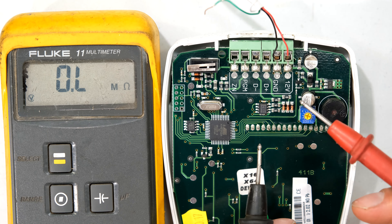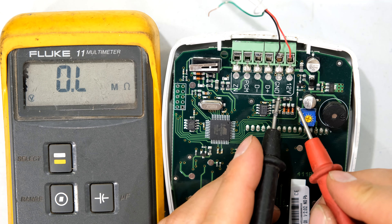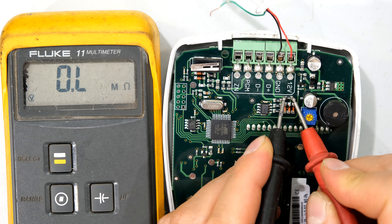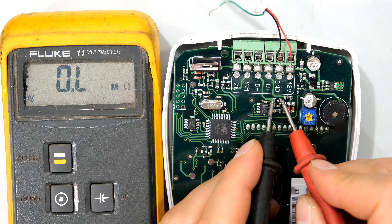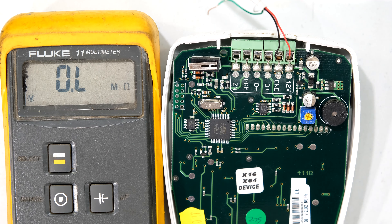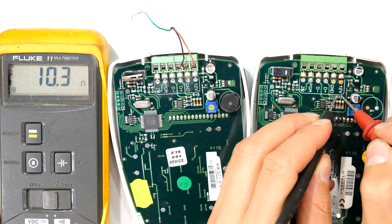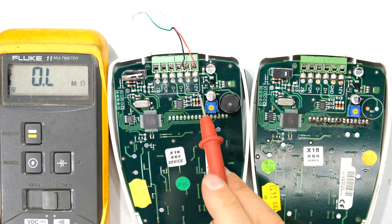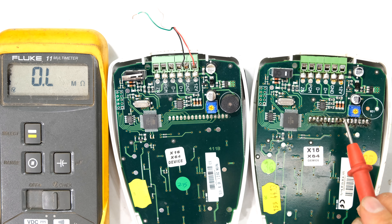I'm going to measure the resistance with power off. The resistance across the first resistor should be 10 ohms, but the reading is infinite — it's open circuit. The other resistor shows the same story. On a functional board, that resistor reads 10 ohms, and so does the other one. So I can immediately see those two resistors need to be changed. Next, the diodes: one died, another died.